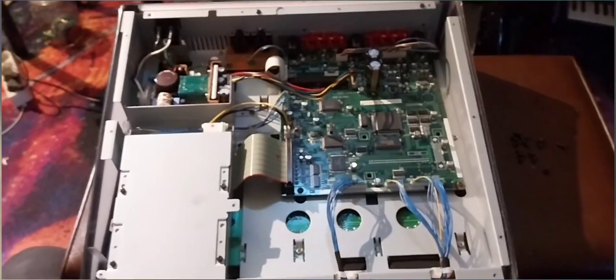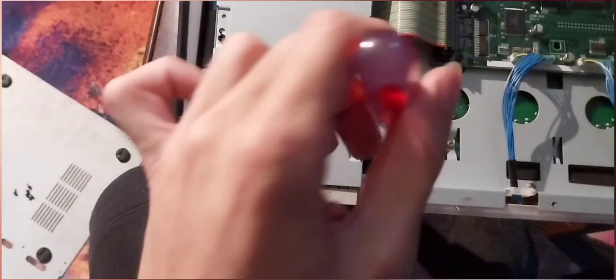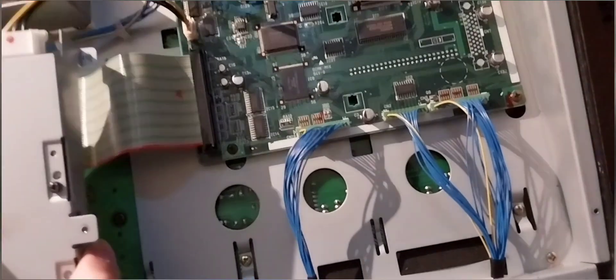It's the SP. There's five screws on the floppy disk — well, not the floppy disk, the zip drive. There, there, there, there, and there. And it should come out like that.